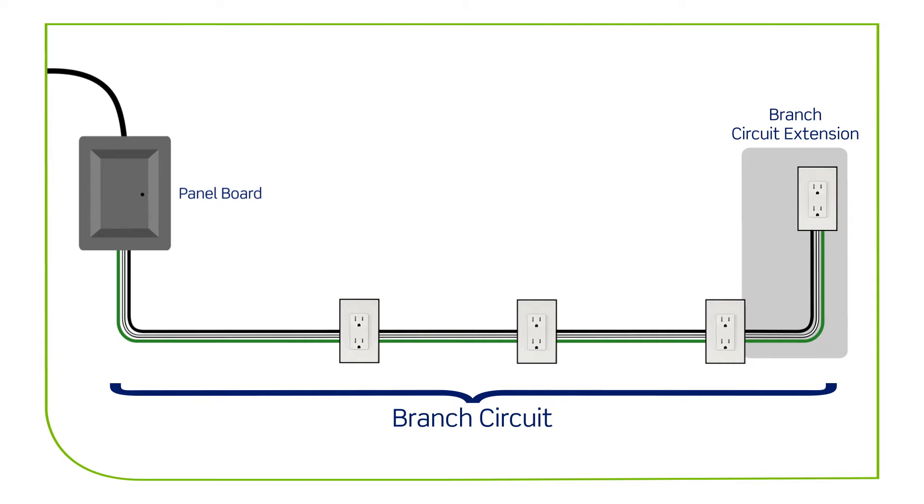If it's not already present, according to the NEC, AFCI protection needs to be added to those extensions that are longer than 6 feet in length, or whenever an additional outlet or device is added to an existing branch circuit, even if the added length of the branch circuit is less than 6 feet.